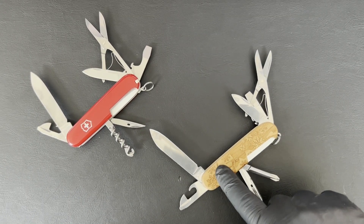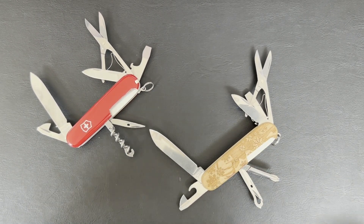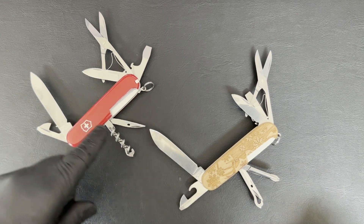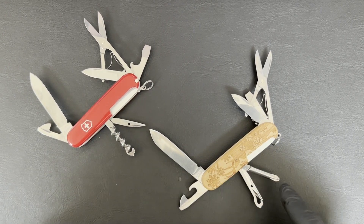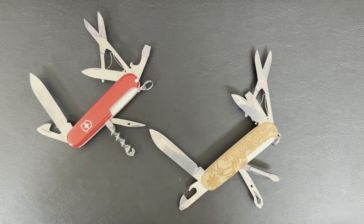This is the Super Tinker and this is the Climber. Note the differences are only that the Climber has got the corkscrew while the Super Tinker has got the Phillips screwdriver. All other tools remain the same.